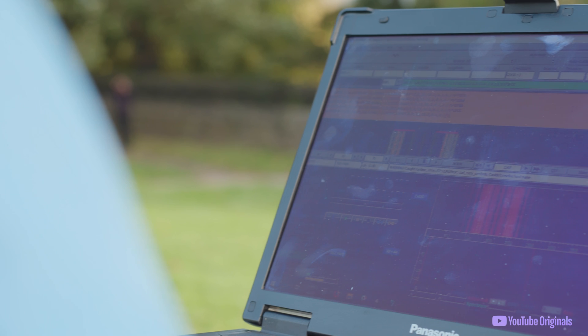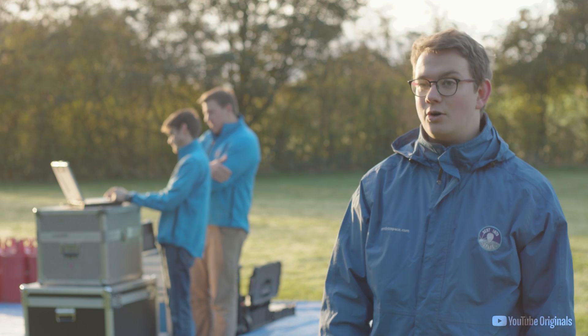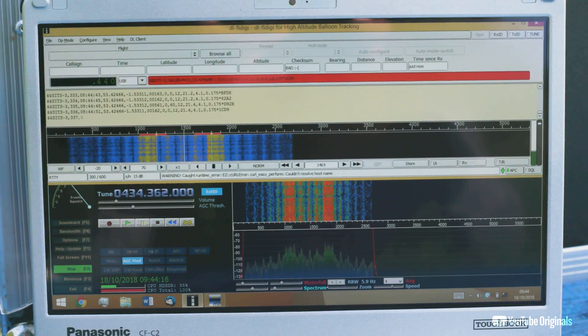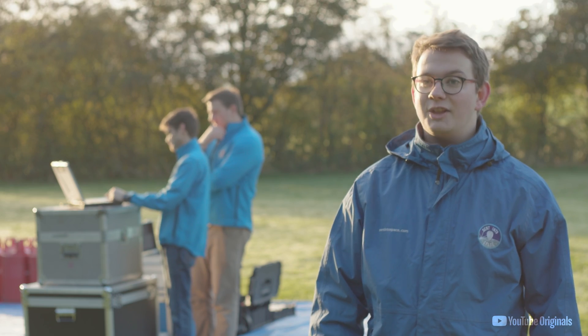We want to monitor the laptop's location throughout the flight in order to make sure it maintains the expected course, and so that we can recover it as soon as possible once it's landed. We're using a dual tracking system with satellite and radio communication systems so that we can ensure we have live positional updates throughout the entire flight.